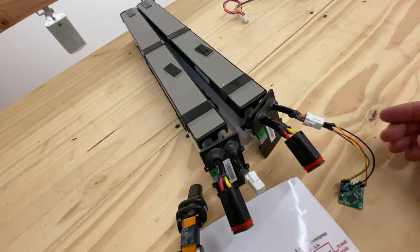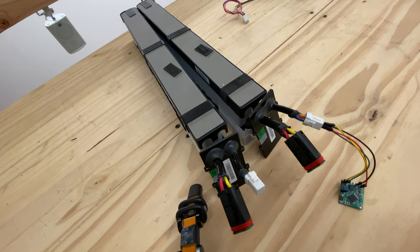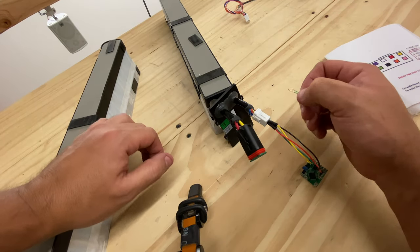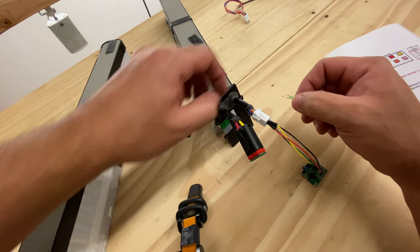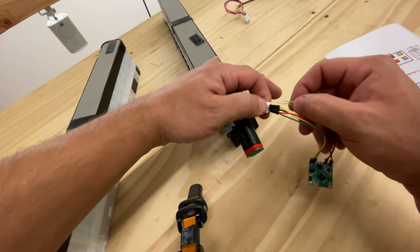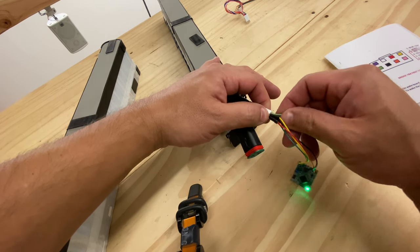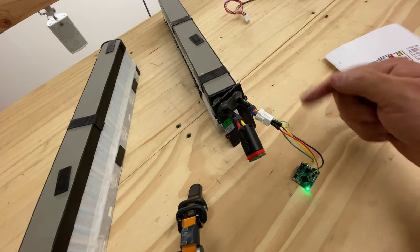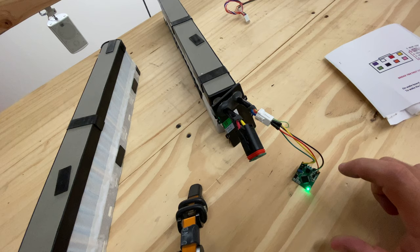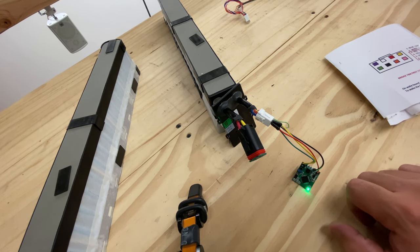Now this is connected, but as you can see there is no power. To turn on, you have to short out these two cables — the orange and the pink. As soon as you do that, it turns on the DC-to-DC that gives this little guy five volts.